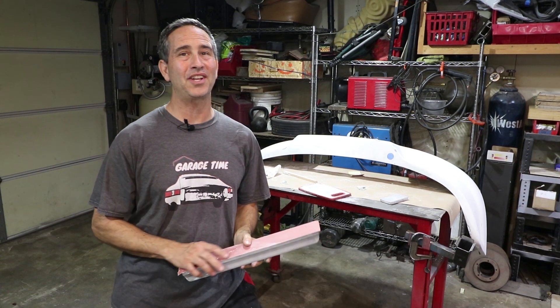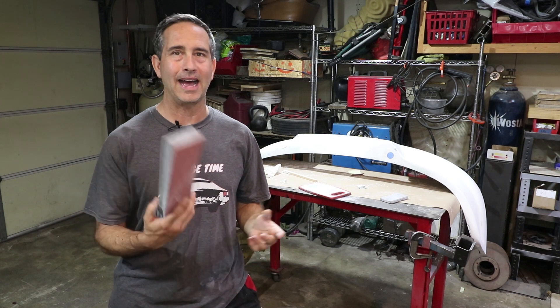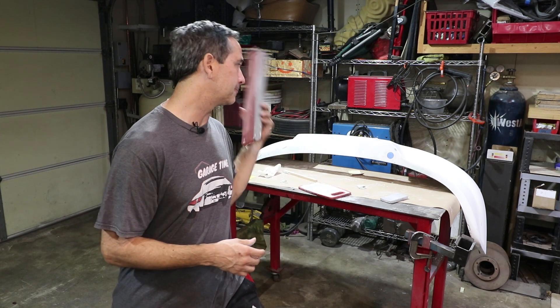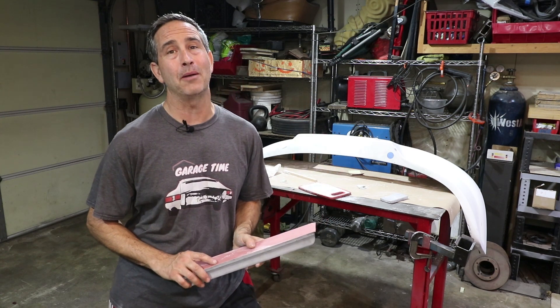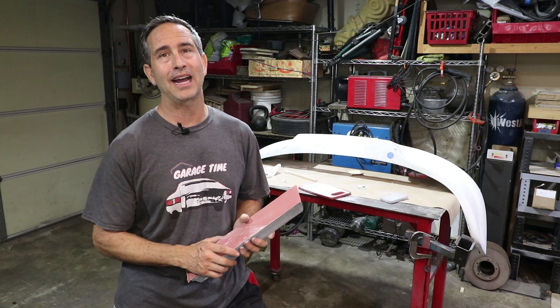Hey there and welcome back to Garage Time. I'm in an especially good mood today. I'm not sure why. I got this sanding block in my hand and I got to do some sanding on my unpainted bumper. But to make this video a little more interesting, I have a giveaway for you guys.